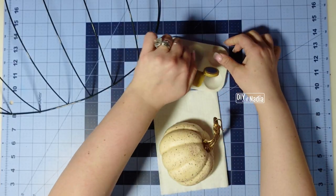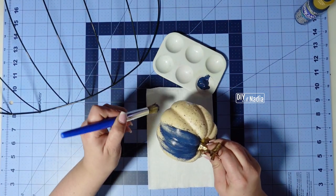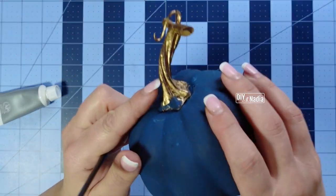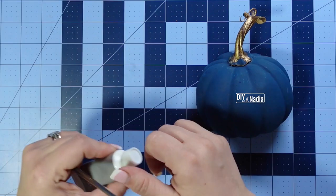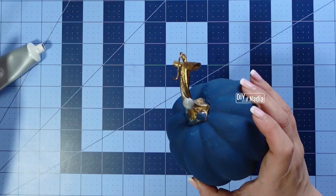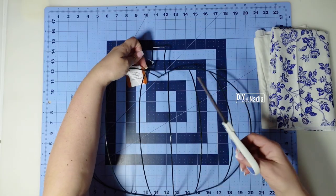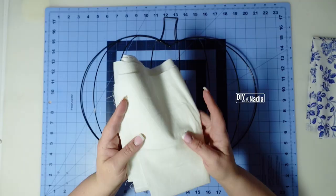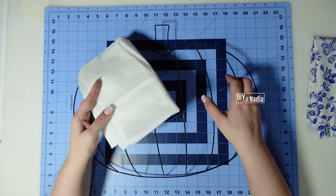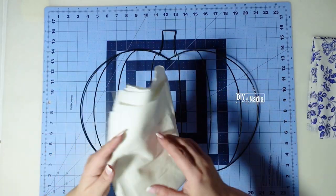Grabbing some blue paint I'm going to start painting my pumpkin and I'm going to give it two nice coats. My blue pumpkin is nice and dry and the stem is actually a gold color, but with my decor I need it to be silver so I'm just going to put a little bit of silver paint and let it dry. Now it's time to hot glue our fabric to our pumpkin. The size of the fabric pieces you're going to need to cover these pumpkins from the Dollar Tree is approximately 22 inches by 17.